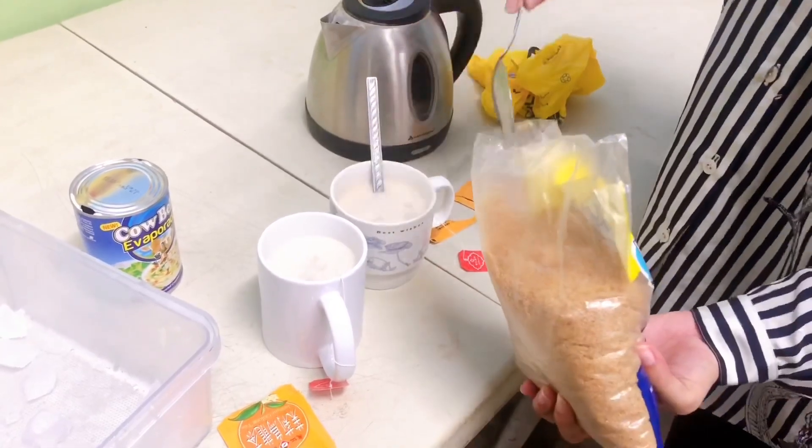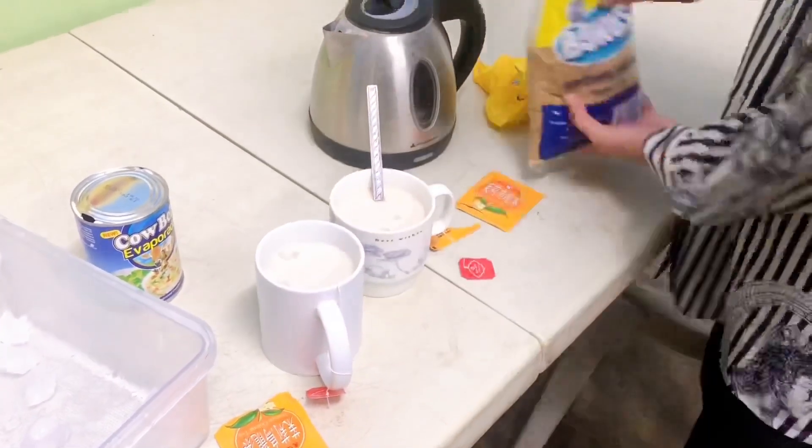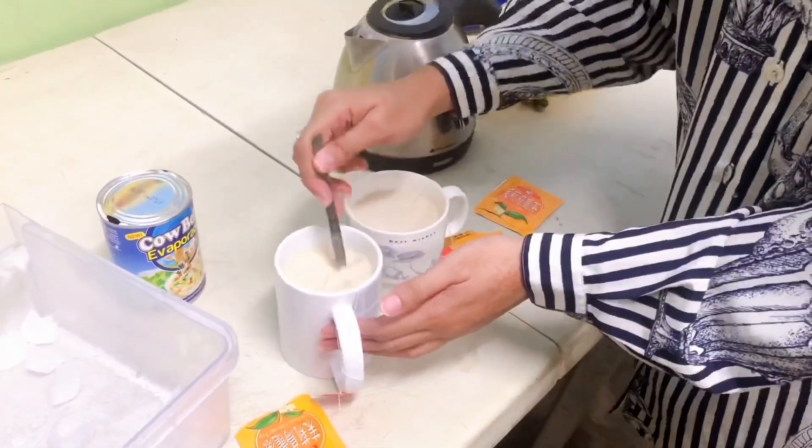One tablespoon of sugar. So, I made milk tea for Joanne!